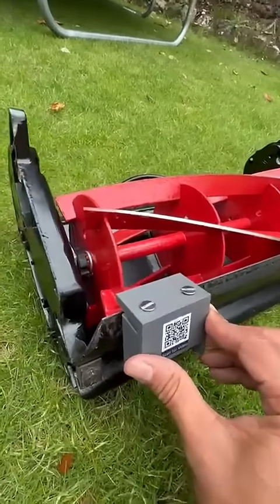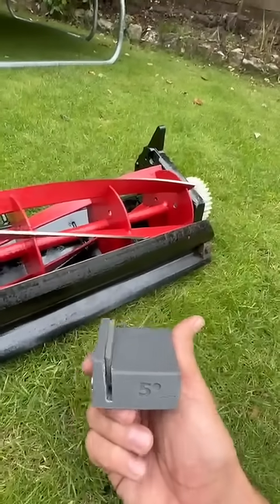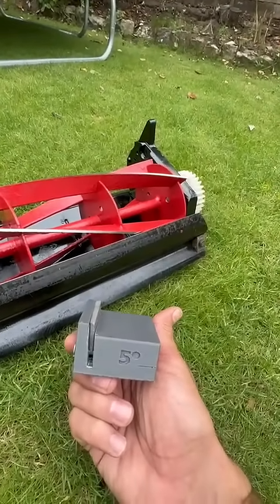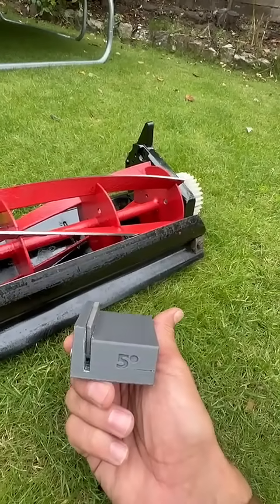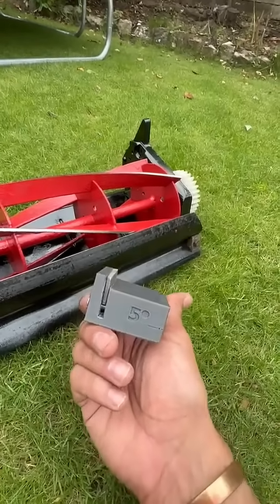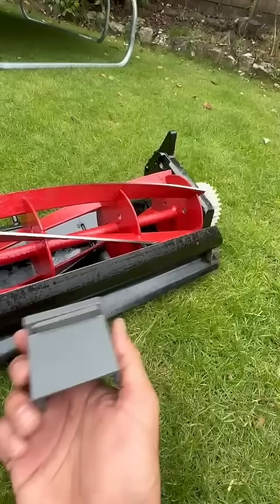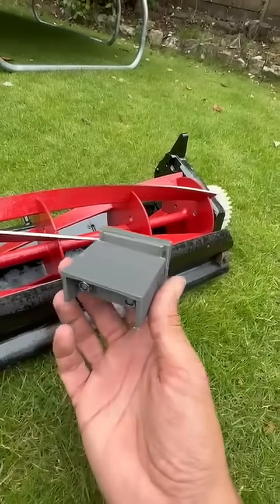There are different sizes and degrees to every one of them. For example, you'll have 5 degrees for the coil cast, you'll have 10 degrees, you'll have 15 degrees, and a 7 degrees. It's all dependent on your type of mower and cylinder that you have.